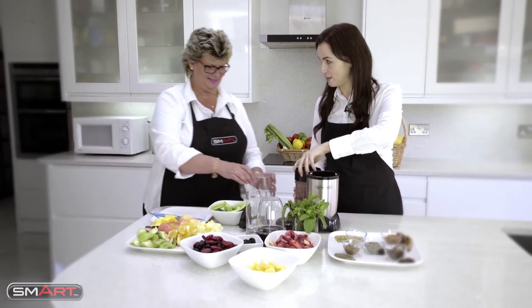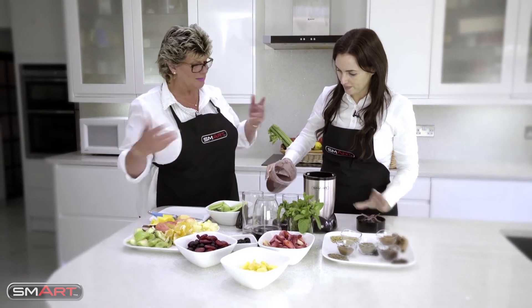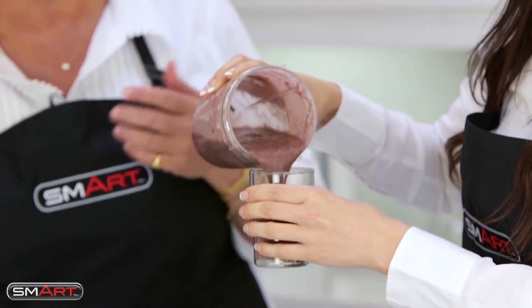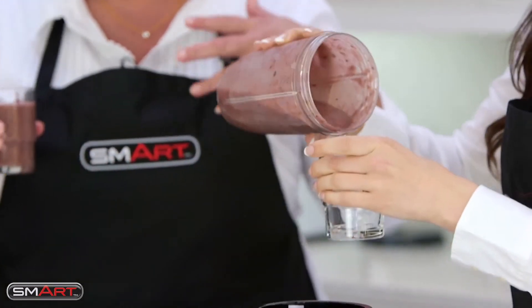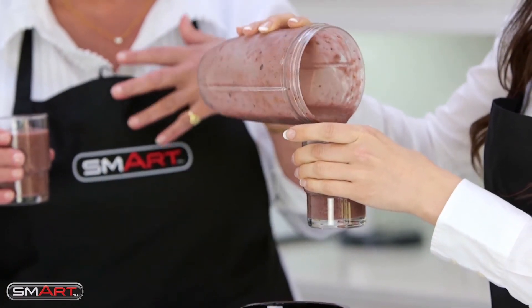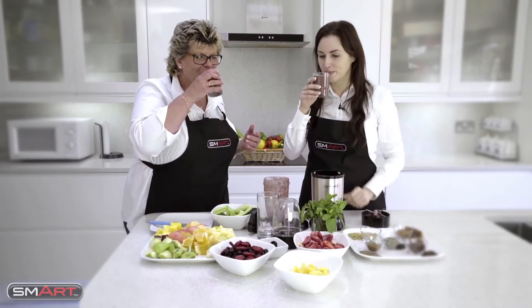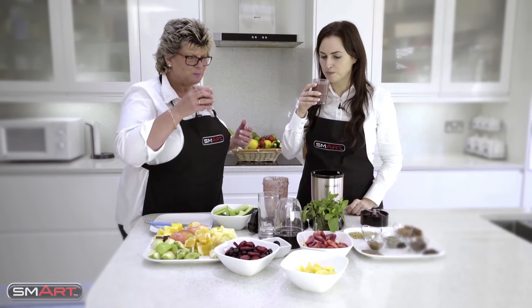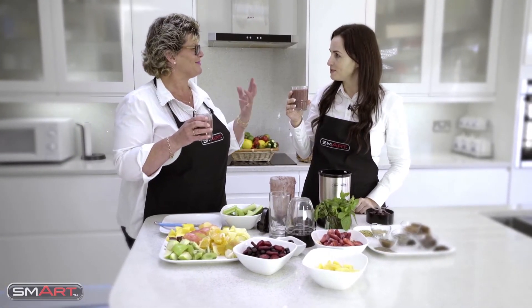Let me get some glasses. It smells lovely and I can't believe how quick that was. Have a pour into there. You can make smoothies with whatever you like - you can put spinach in, you can put frozen fruits, you can make just green smoothies.